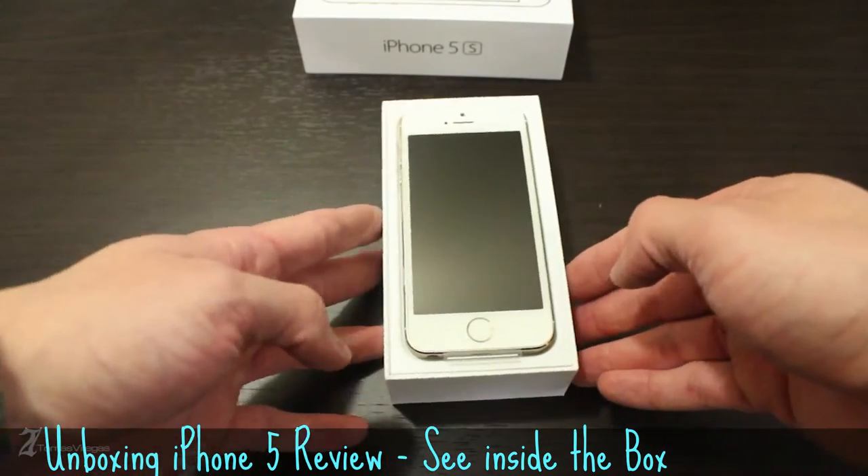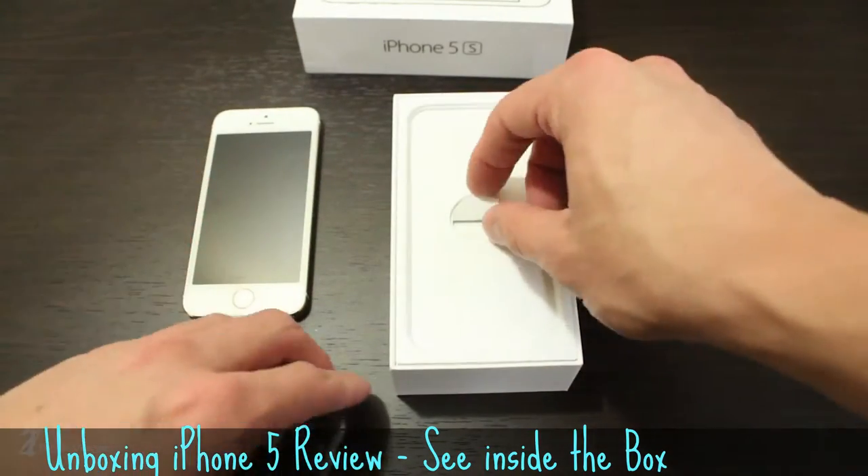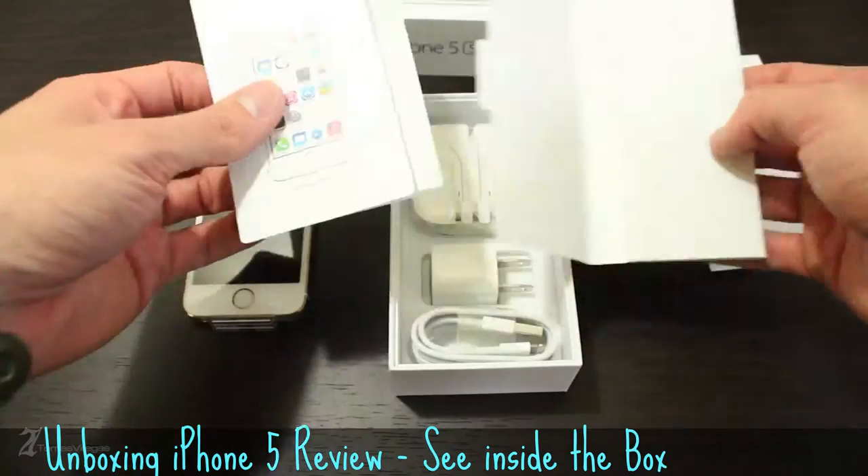Falling in line with the unwritten rule of unboxings, let's place the handset aside and take a peek at what you get in the box. First off, you get minimal documentation and a set of stickers.